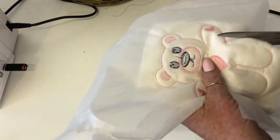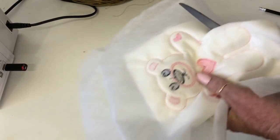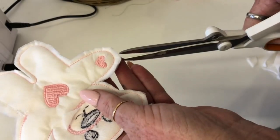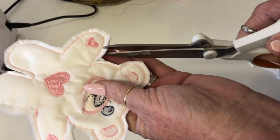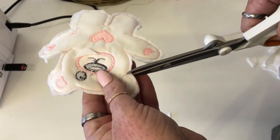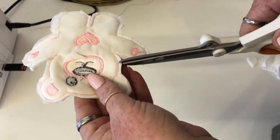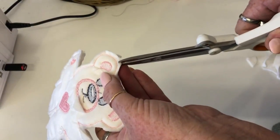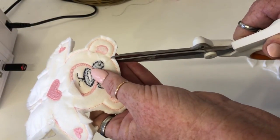First thing to do is take off the solver and rip away your tear-away stabilizer. Then you're just cutting around the edges, probably about a quarter of an inch — I've made him a little less because he's a little Ted. The main thing to do is make sure that you clip into those corners, as that helps you to turn it the right way out.